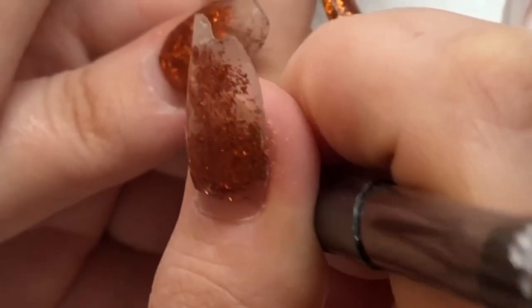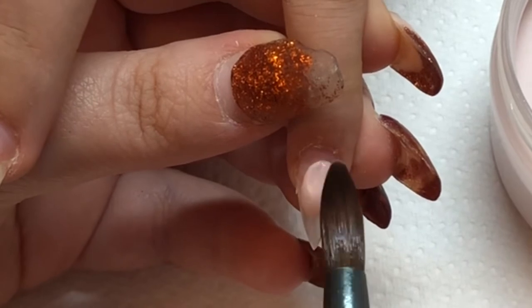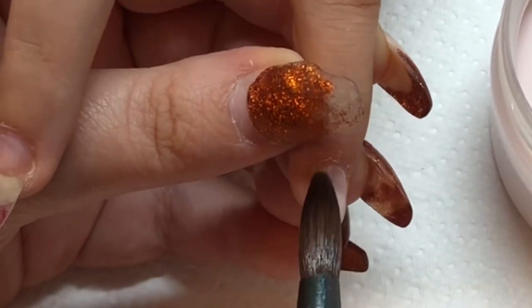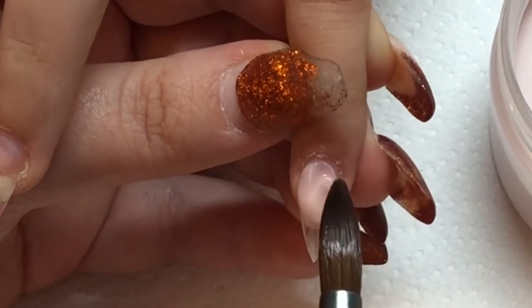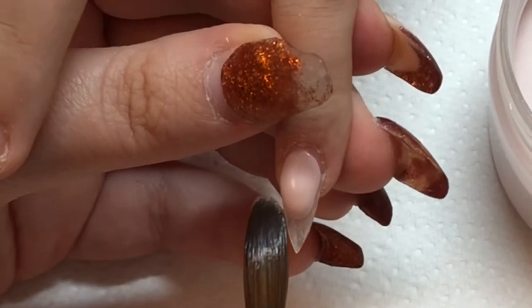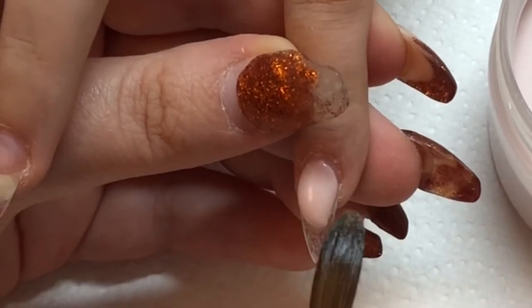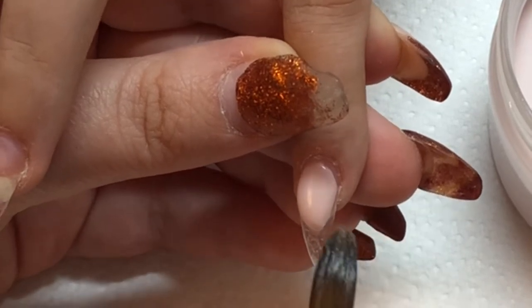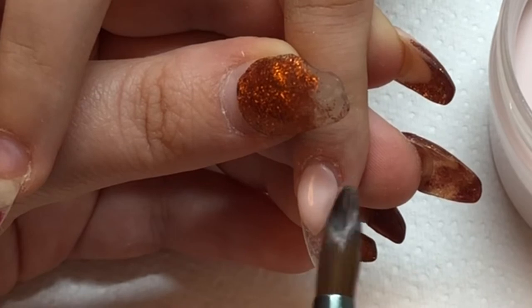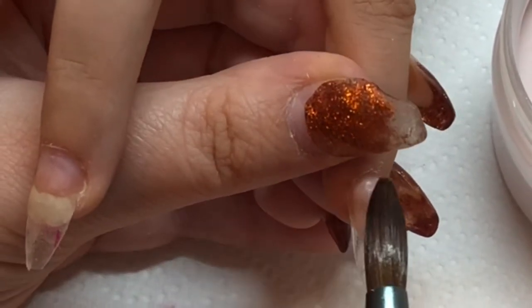The first thing I'm doing on both hands is the reverse method for the smile lines. I'm doing them first because I need to leave them to set before I refine them with my file. The reverse method is where you place the extended nail bed before you place the color of the tip — or white if you were doing French.